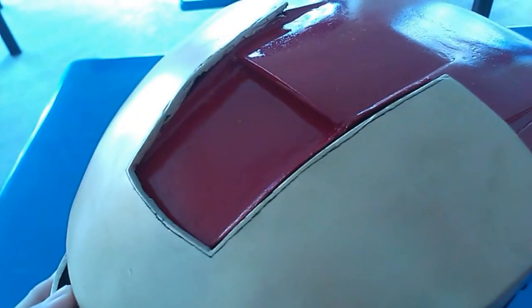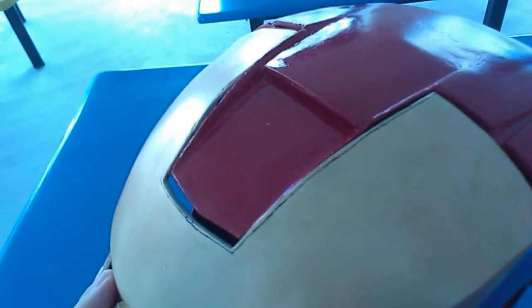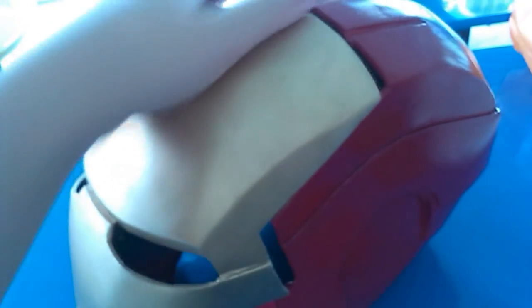Over here, this brow kind of gets in the way and it's still a little bit too tight. So I'll loosen it up a little bit so that when I close the helmet it won't be as tight. It will be more loose and the helmet will look a little bit more slim.